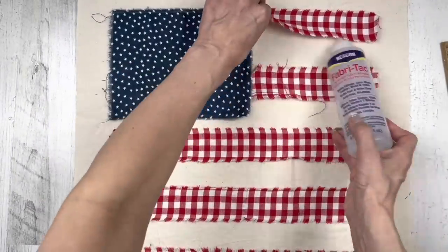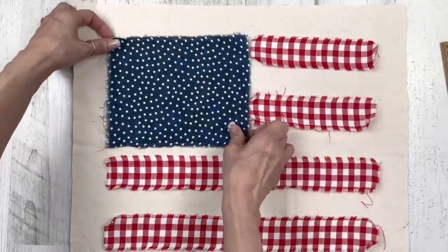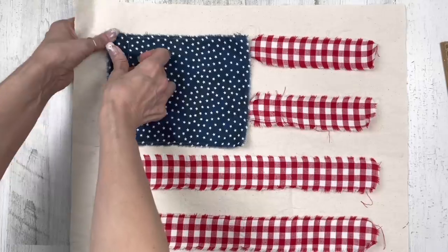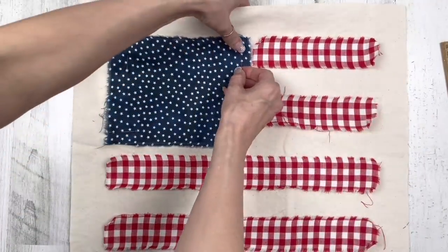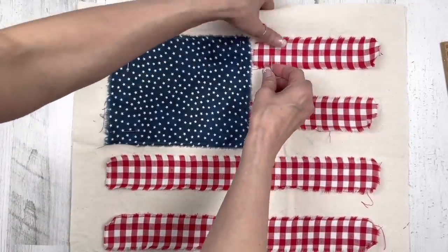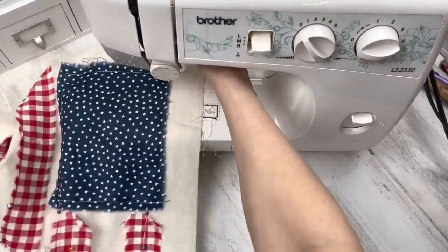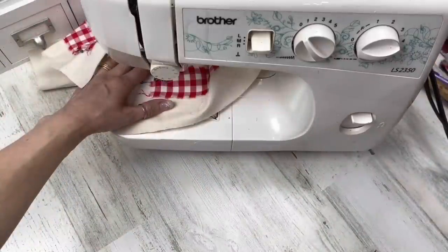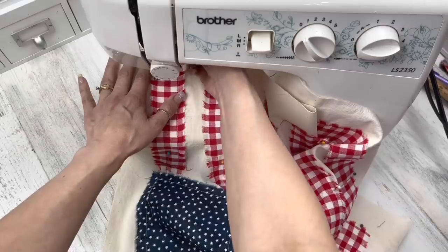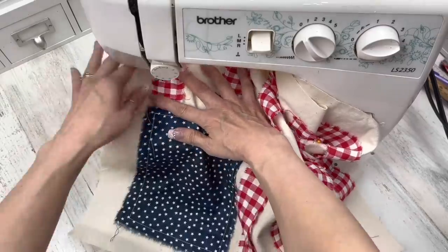If you're a gluer, you can use Beacon Fabri-Tac glue or hot glue to go ahead and glue all your pieces down and then wait. I like to sew and I want that subtle look of sewing on here. I debated whether to just glue or add the sewing, but either will look cute. So I'm pinning down all my pieces onto one piece of fabric. Make sure when you take the sewing machine you're only sewing one piece of fabric — don't sew both together yet. I'm using white thread so it shows up nicely. If you're not a sewer, don't sew it — it'll look cute just glued, I promise.